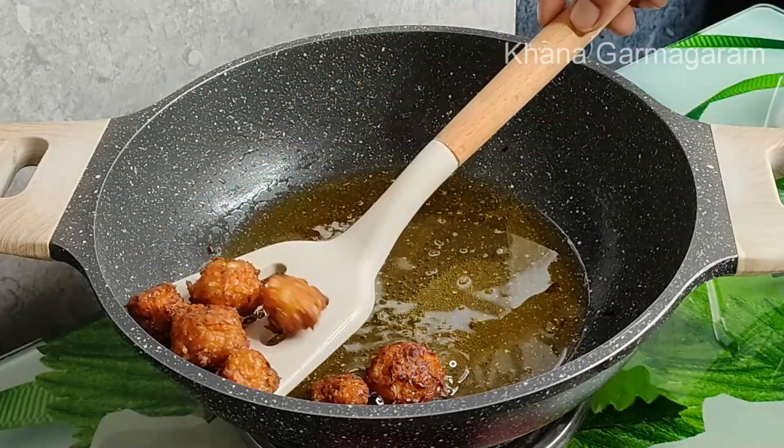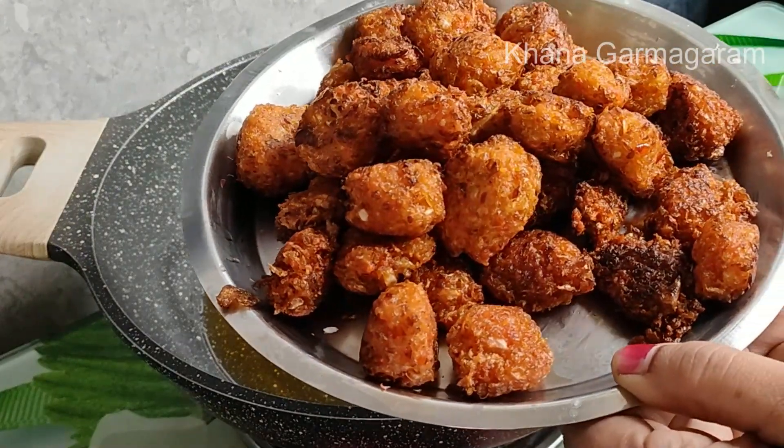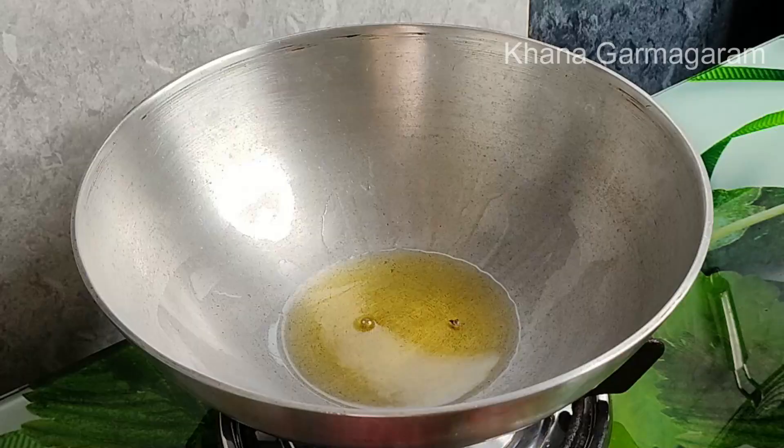I'll show you the recipe in a video. This recipe will be given in the description box.